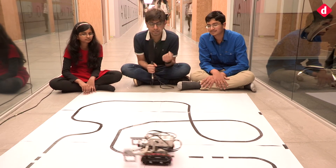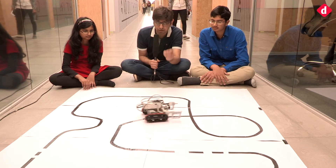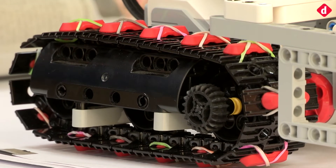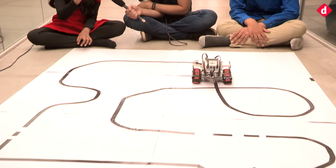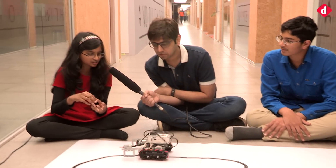Our robot looks kind of like Wall-E because of that reason. Before we started shooting, the kids told me something interesting — even though the tracks have little red rubber feet, they've put rubber bands on them for a specific reason. You want to tell them why? It's to get more friction. With just the plain rubber pieces it collects a lot of dust, so the rubber bands give more friction on the slopes.